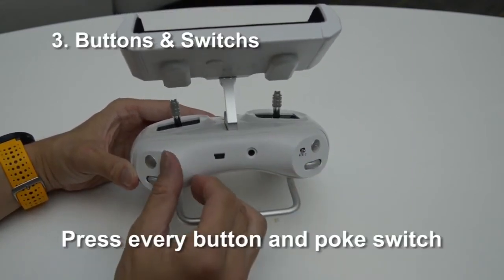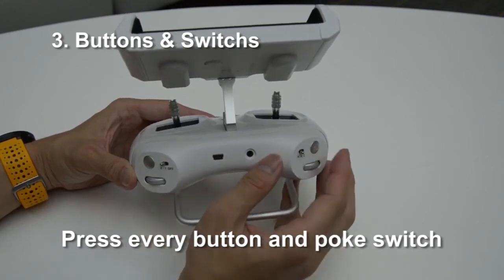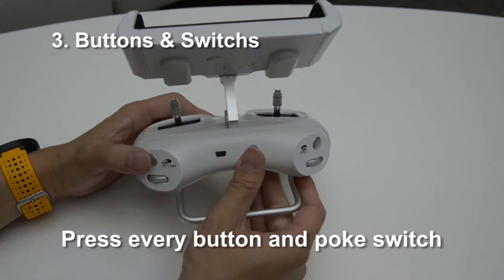Once you are satisfied with the moving commands, press every button and flick each switch to calibrate the input commands.